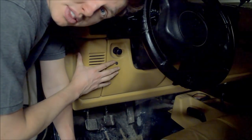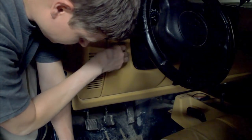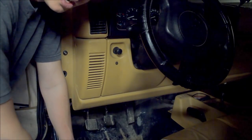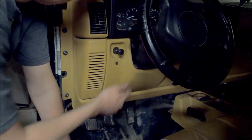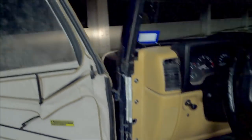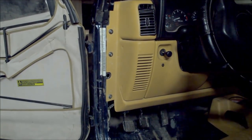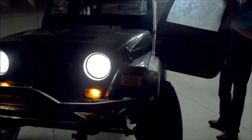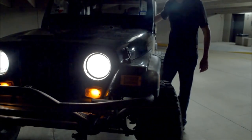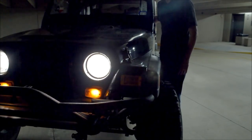Now it's time to reconnect the electricity. Let's see what happens. If I twist it — got floorboards again. Here's the real test: do I have headlights? Sure do. Headlights are working. Not only do I have headlights like I should, but I can turn them on and off every single time, just like I want them to be.